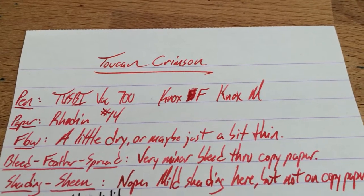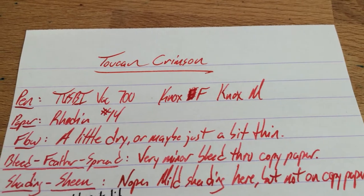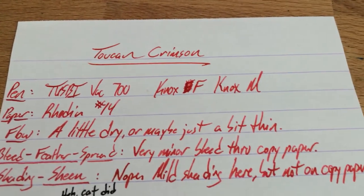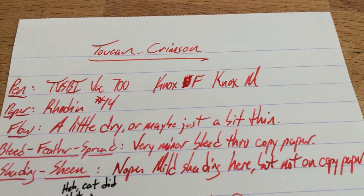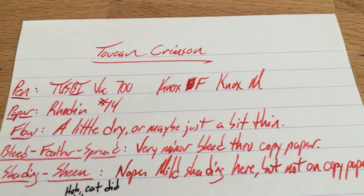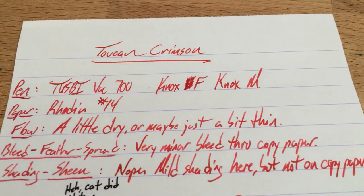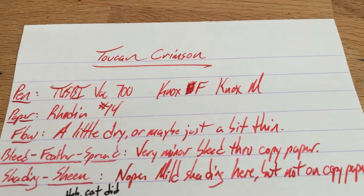They are, as far as I know, the only U.S. distributor or source of Toucan Crimson. So if you want some Toucan inks, go and get them. I have a whole bunch of samples — the Andersons were kind enough to send me the entire line in samples, and you'll be seeing those on the blog in the near future. This is the first one that I've used, and it's not my favorite yet, but there are some other ones in here that are great. Toucan Crimson is a little bit too pale, and that's really my only complaint about this thing.